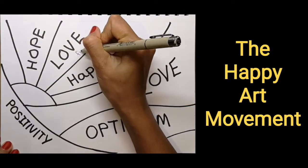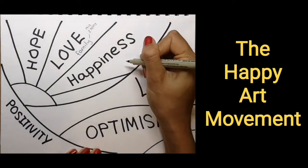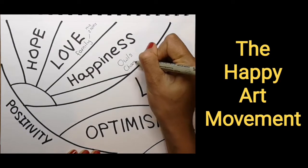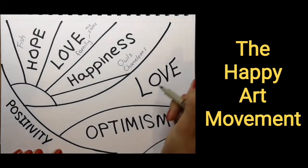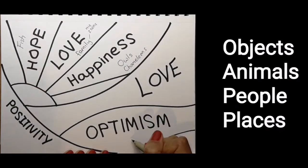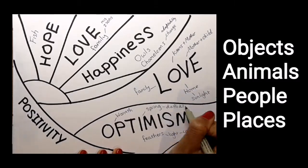In 1992 Romero Brito founded the Happy Art Movement, based on the belief that art should bring hope, love and happiness to the world. This is where you can bring your creativity. Spend a little while thinking about objects, things, people and places that bring you hope, love, happiness and optimism.